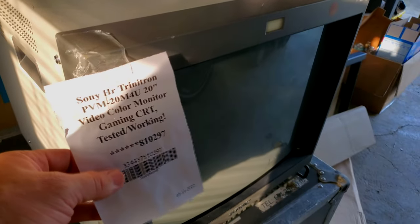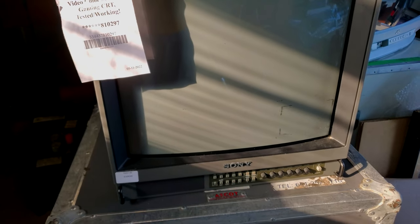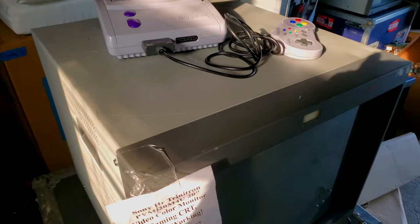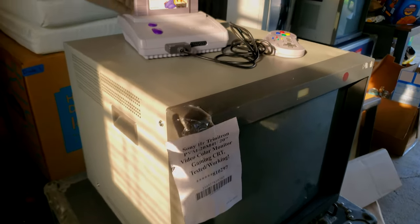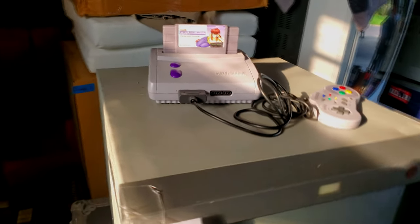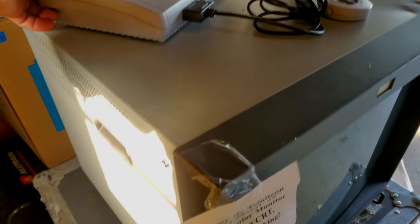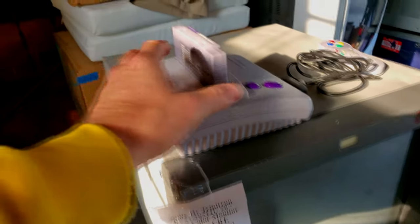Today we're going to be looking at this Sony PVM-20M4U high resolution Trinitron monitor. This one is going to be serviced. I'm not going to tell you all the wonderful things about this particular CRT because I've already done that — check out that video if you want to know all the goodies. Today's video is all about servicing this beautiful machine.